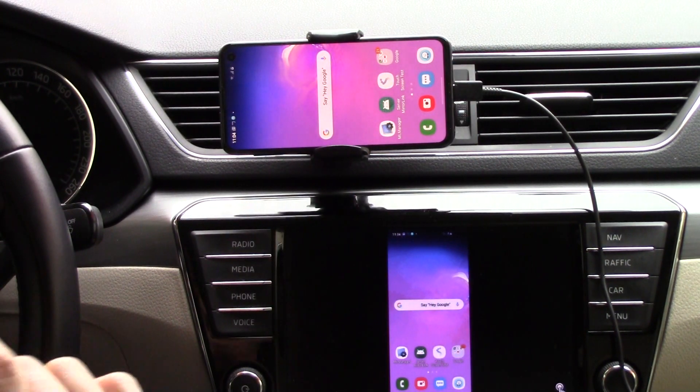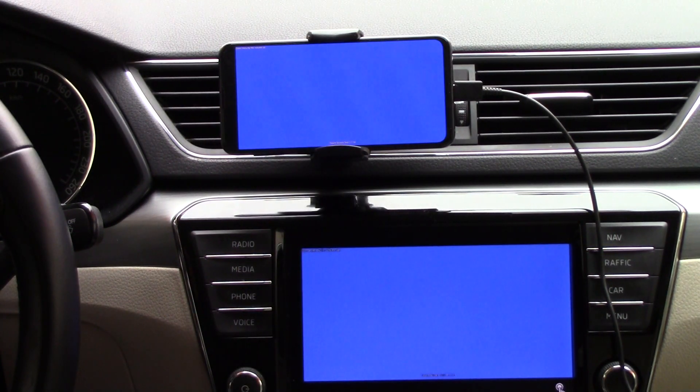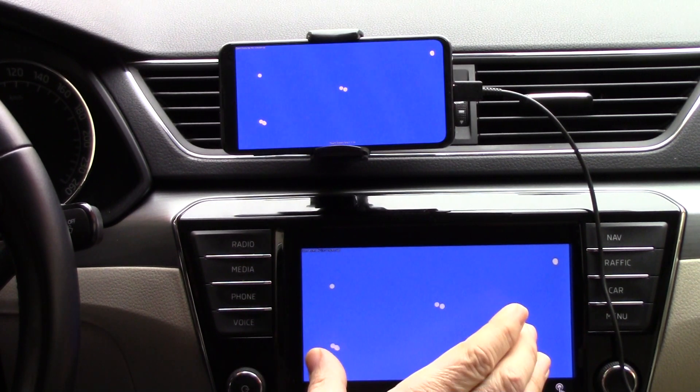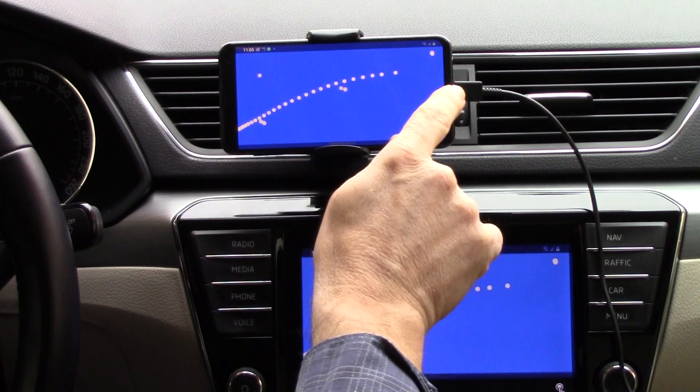And still one more — touch screen. One. One. Quite good. Here. Here. And here. Fine. This is perfect. So now we have touch from your car display to your phone display working. You can access what you haven't had touch for before.